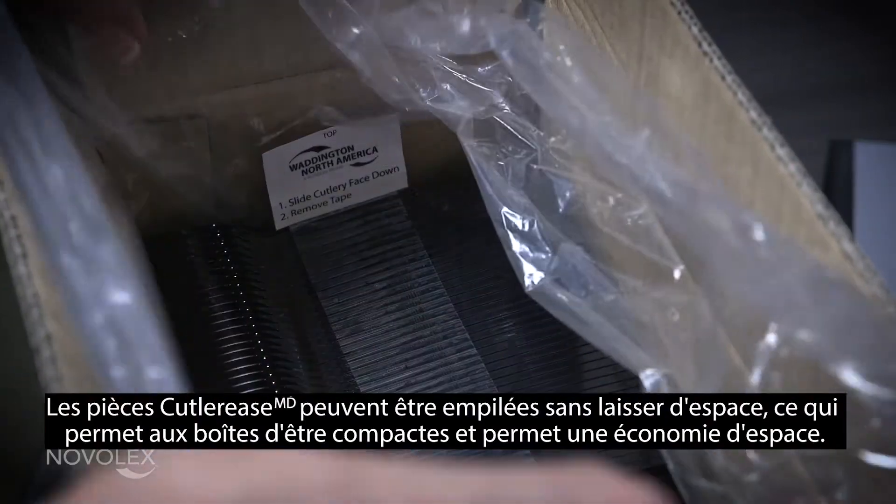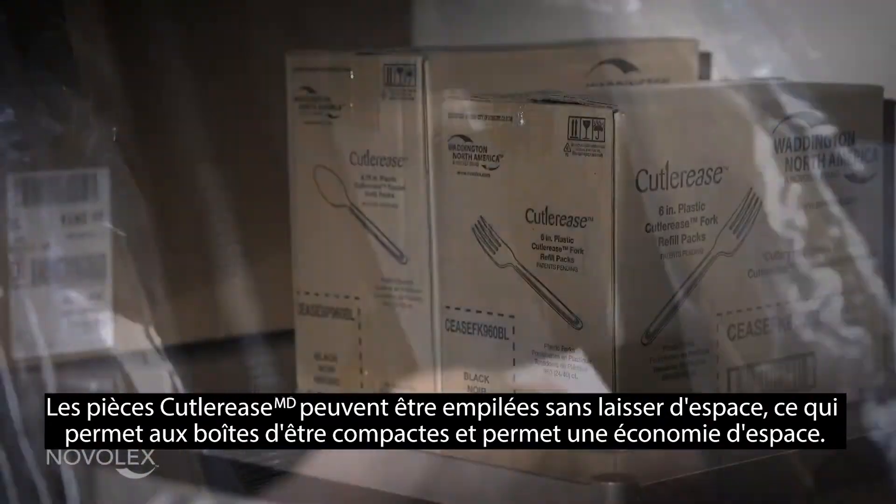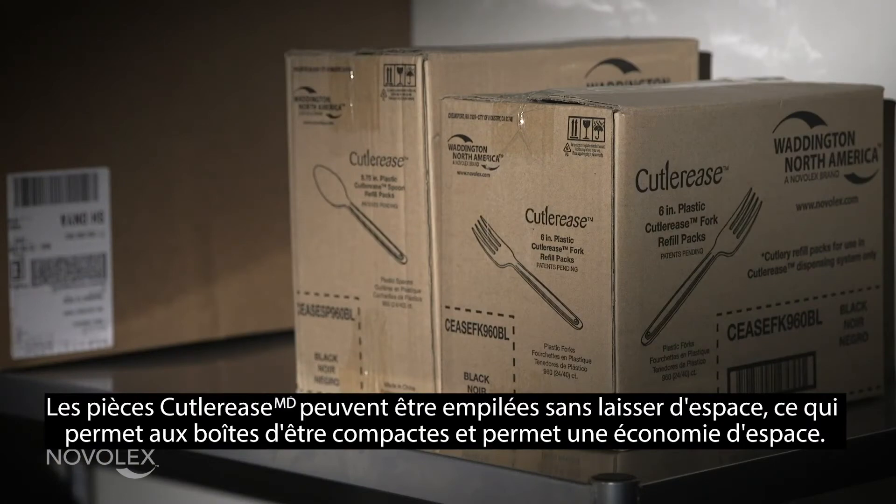Cutlery pieces can be stacked without any space in between, allowing boxes to be compact with back of house space in mind.